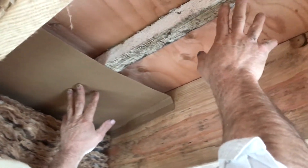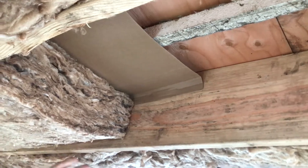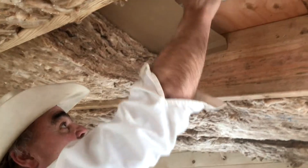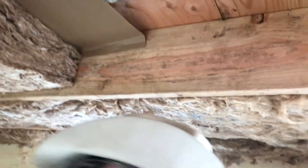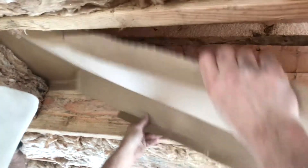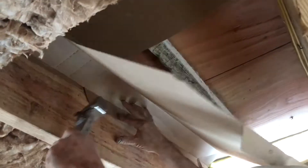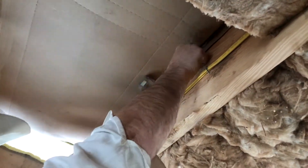If you have that piece of foam there, there's no chance of pushing the insulation up and kissing the plywood. You'll never have to think to yourself, 'Oh, I don't know if I pushed it up.' Staple these in and you will not have to worry about it, because you'll know that this piece of foam will keep you honest all the way down.